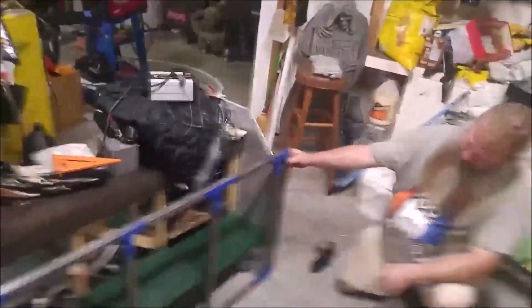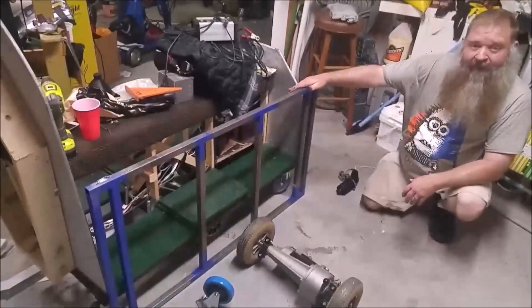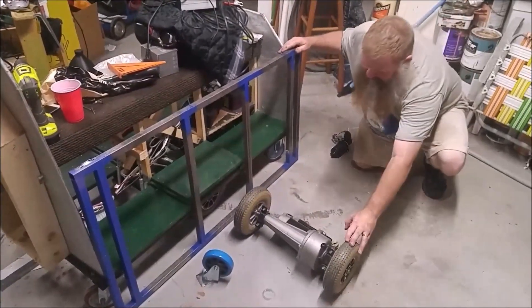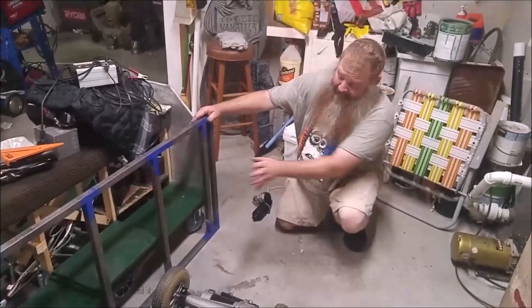We have the base of the second cart — this is how the other one started out. We're going to have casters on the back. You can see we've got the drive motor; we need to build a subframe for that and mount it.